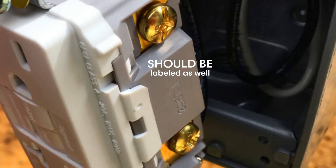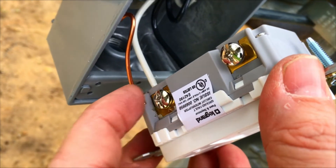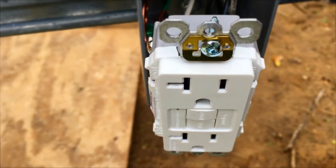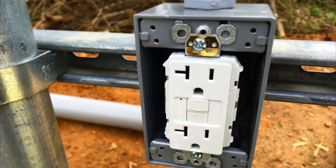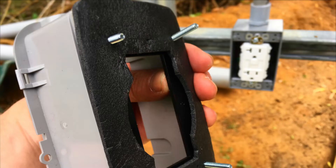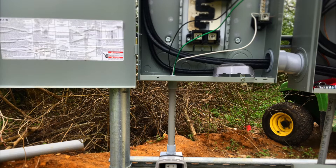My trick for remembering hot versus neutral: brass is black — the hot side — and silver is white — the neutral. On cheaper receptacles, backstabbing is not a good idea. These are a better design: when you tighten up the screws, there's a little clamp that holds the wire much better than the tension design.